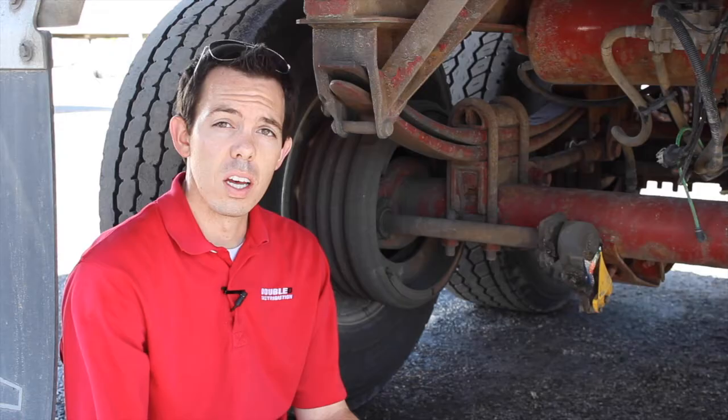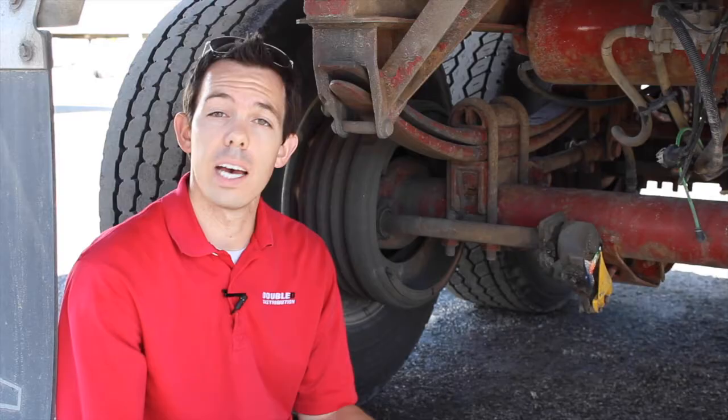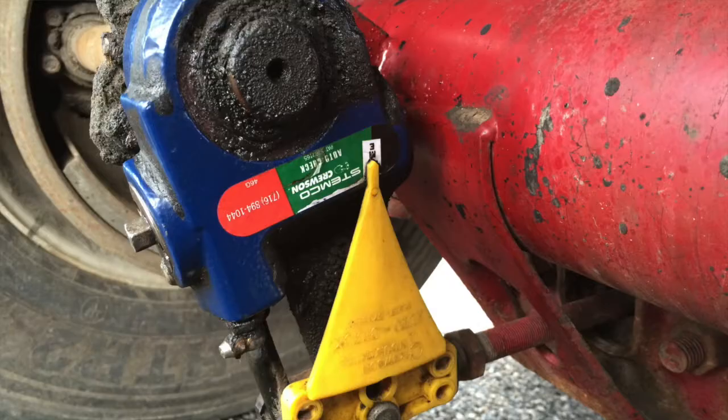While you're looking at your brake system, also look at your slack adjusters — these control your brake adjustment. We use the Stemco slack adjuster, which helps keep your brakes right where they need to be. They have a yellow indicator that tells you: when air pressure is applied, they need to be in the home position. When you apply brake pressure, they need to be in the green. If they extend into the red on your indicator, they need to be readjusted.